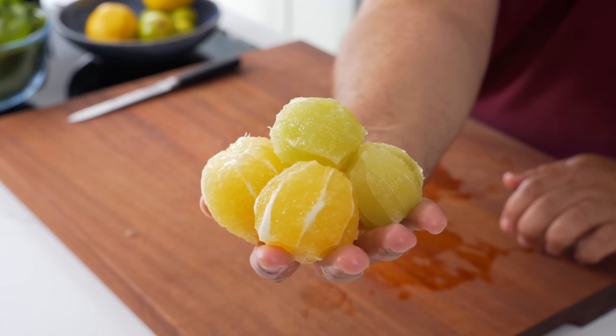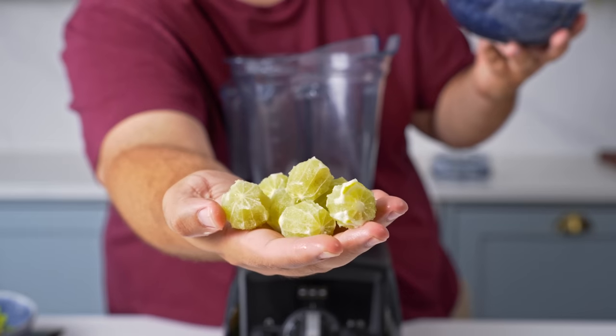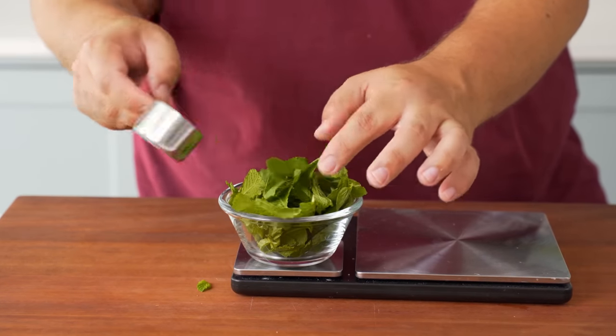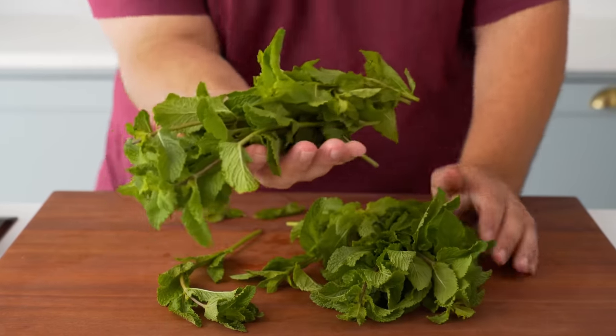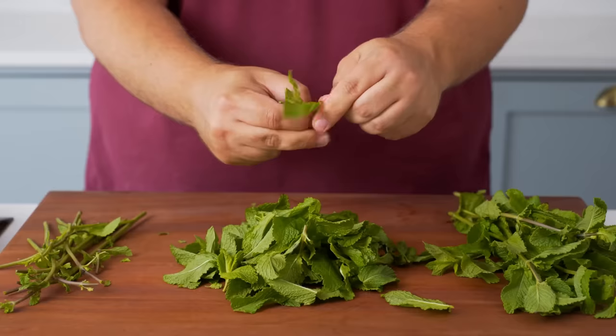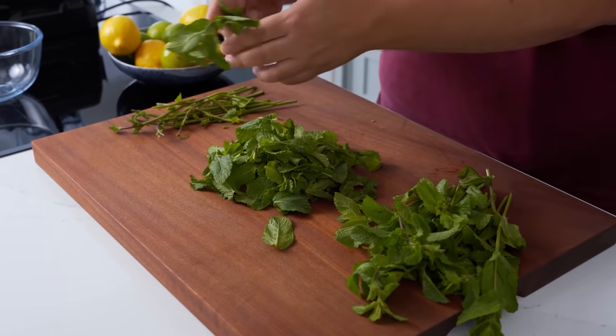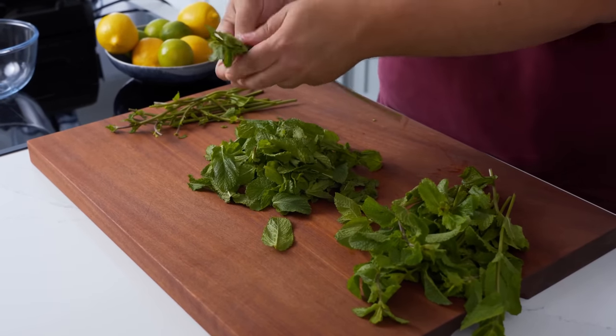You need about three and a half lemons, or five limes, or about twelve of the tiny ones. For the mint, you need about a packed quarter cup or ten grams of mint leaves — just a few stalks will do. You need to strip the leaves from the stalks. Mint's flavour and strength differs massively from plant to plant, so you might need to play with the amount.